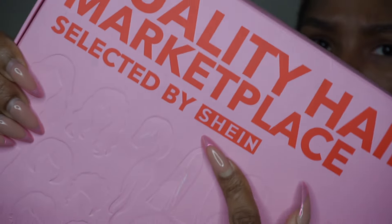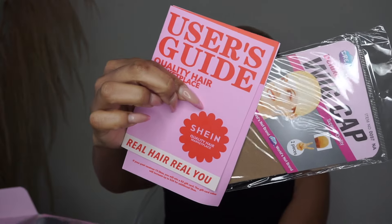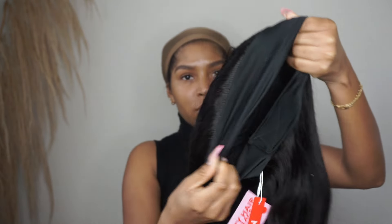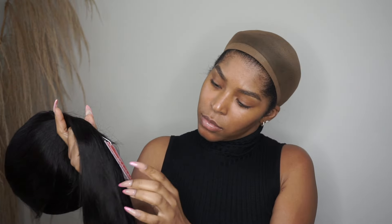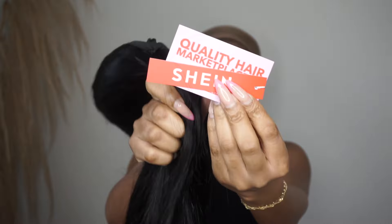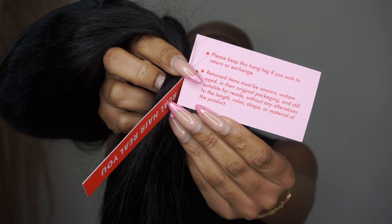Hey, welcome back to my channel! I got a wig from Shein — I know, crazy. I've seen these Shein wigs all over YouTube but I've yet to try one, so I figured I'd get my feet wet and try something simple. I went with a headband wig, but they had hundreds to choose from.